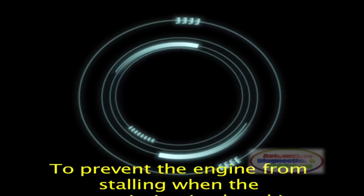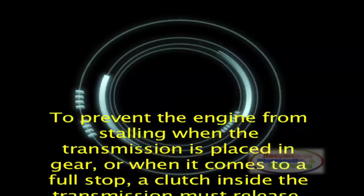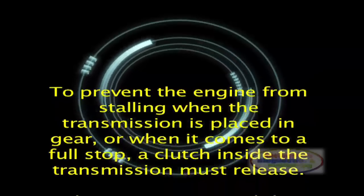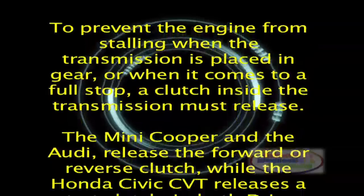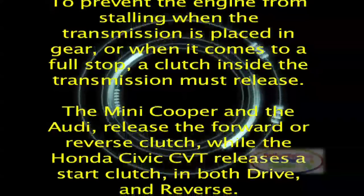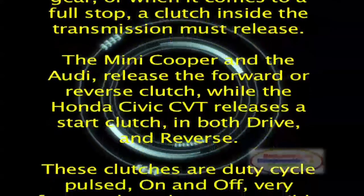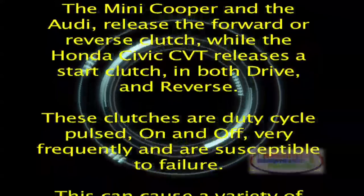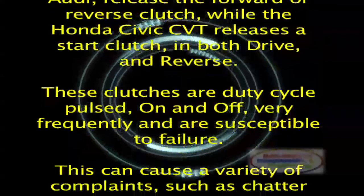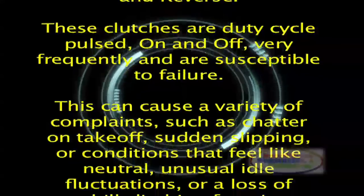To prevent the engine from stalling when the transmission is placed in gear or when it comes to a full stop, a clutch inside the transmission must release. The Mini Cooper and the Audi release the forward or reverse clutch, while the Honda Civic CVT releases a start clutch in both drive and reverse. These clutches are duty-cycle pulsed on and off very frequently and are susceptible to failure.